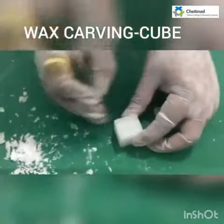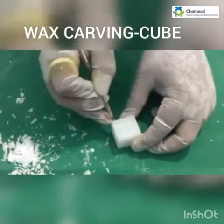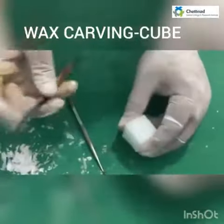Now I have made the markings of 2 centimeters and I have extended the markings for reference. Now I am going to trim out the excess wax using the wax knife.